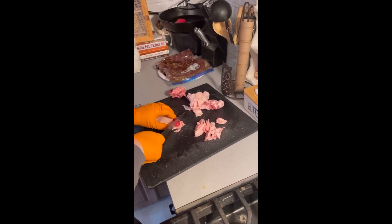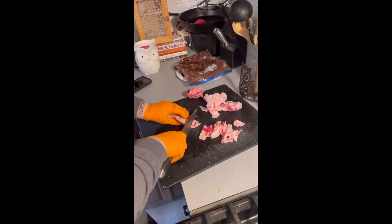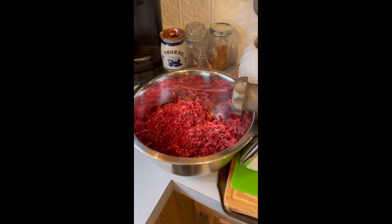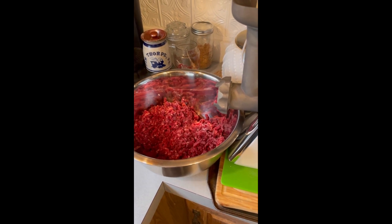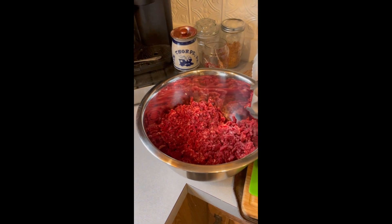This is Jack cutting up the fat — the pork fat and beef tallow — for our venison burger that we're packaging up today. Is this your deer or my deer? It's Mrs. Jack's deer that she got in the fall during bow season.